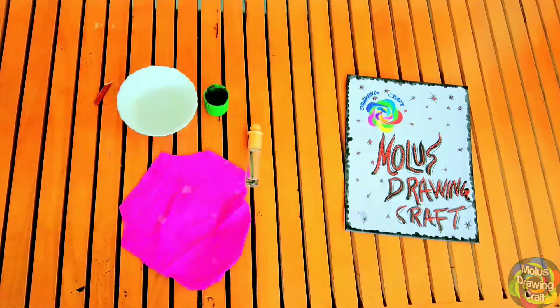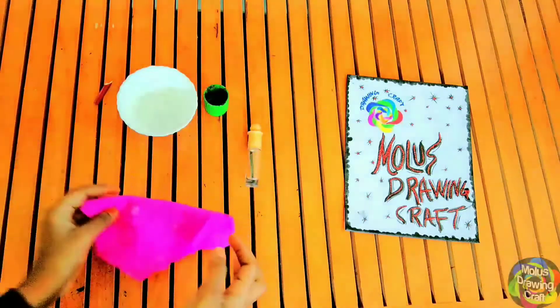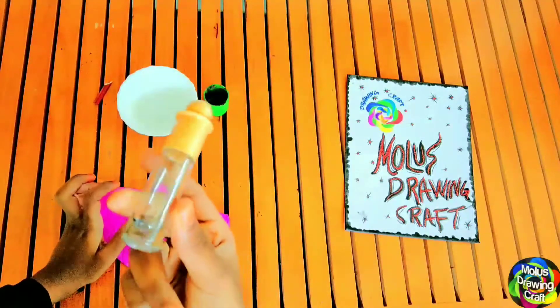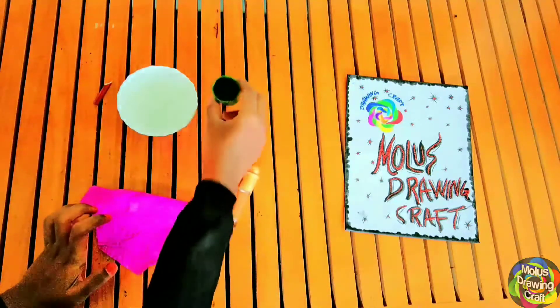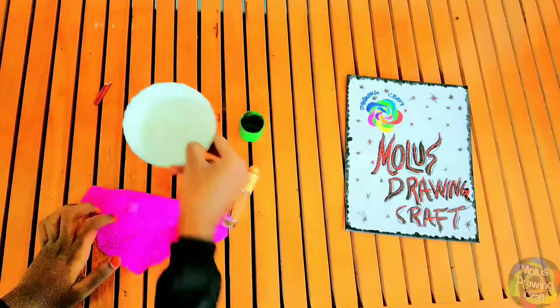Hello friends! I have a magic bottle here. I have a rose color paper. I have a cherry bottle. I have a coconut. I have a water.